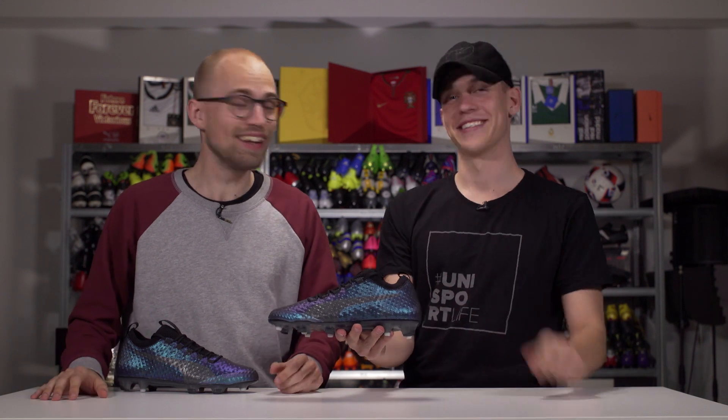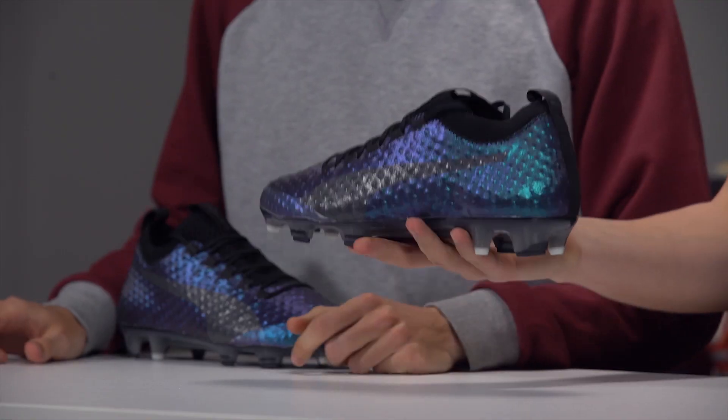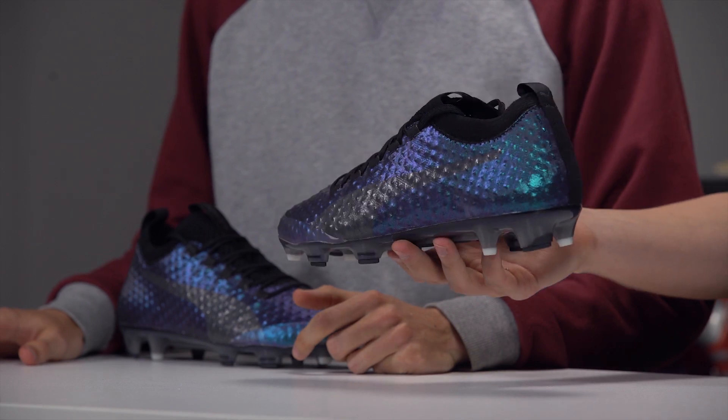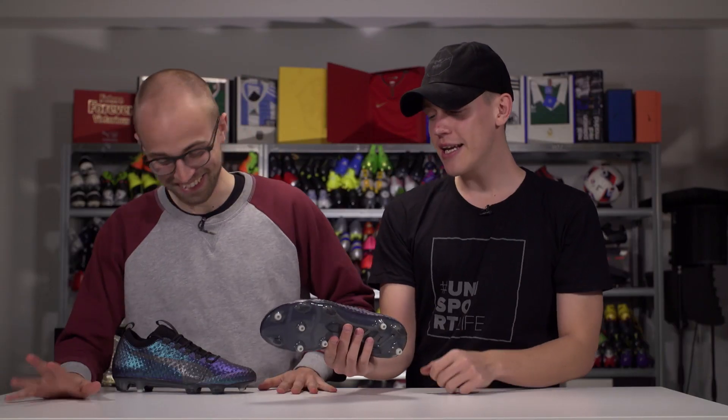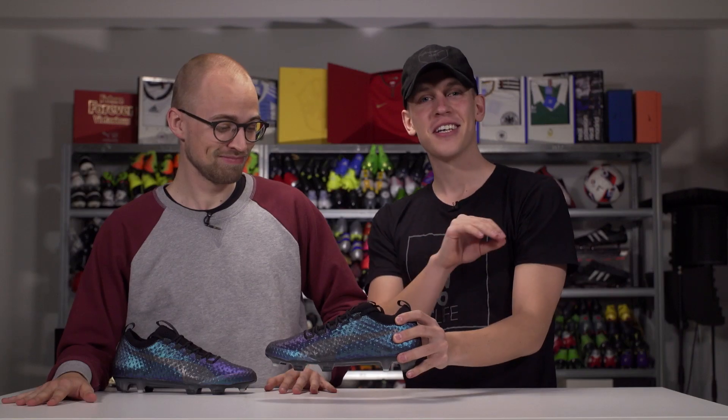Did you get the reference? I didn't get it. When you saw this boot — you just saw it minutes ago — you said something. What did you say? I said that on the scale of dopeness, it's up there. Shiny, purple, bluish, fluorescent kind of vibes. It looks slick.